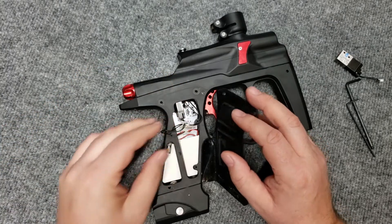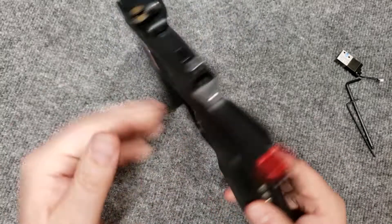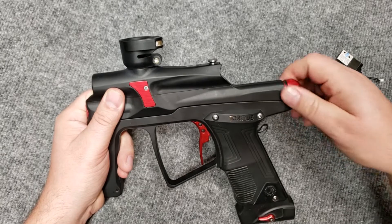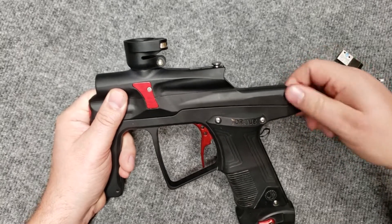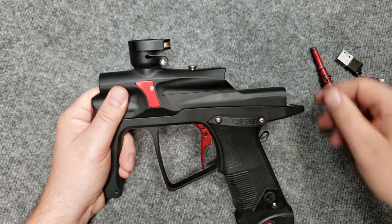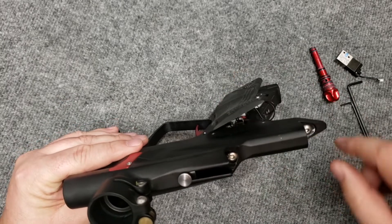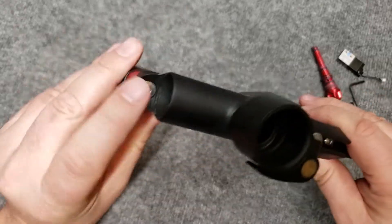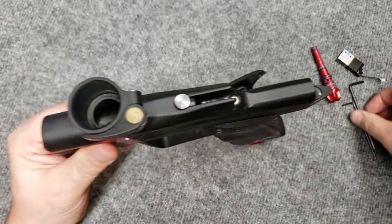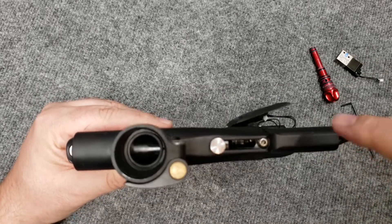This is a customer's gun, so this is actually one we're repairing and putting back into service. After this, you take off the rear plug. You'll notice this customer's marker is well lubed. We don't need to take out the drive system right now. In the design of the Torque, I hid all the allen keys underneath the components in the gun, so to get into the body you just need to undo these two screws here.